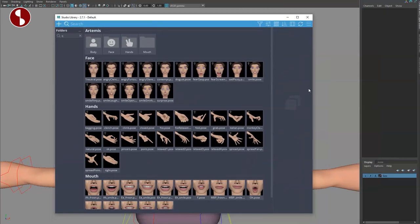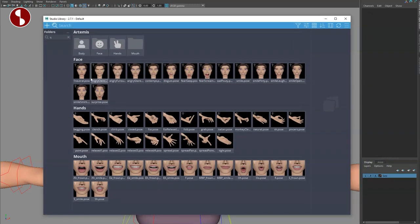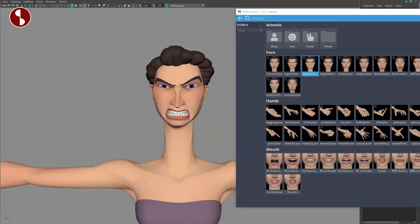Now, speaking of facial features, if you don't want to animate manually it comes with a Studio Library option. Let me just expand this — you have your face, your hands, and your mouth, in case you want to do it with pre-built poses. That is really cool.